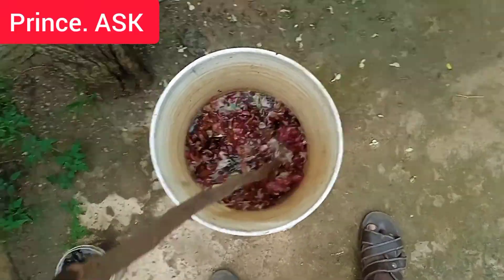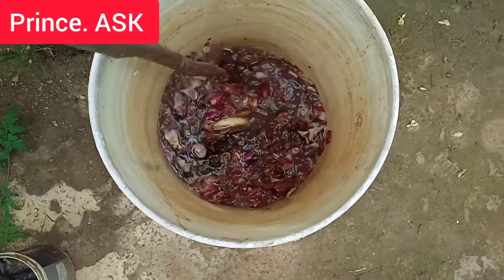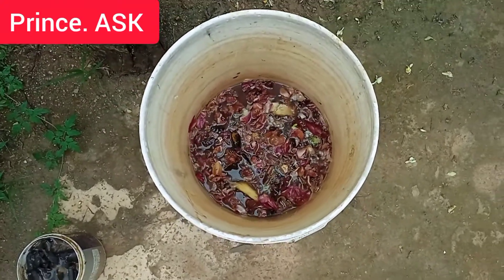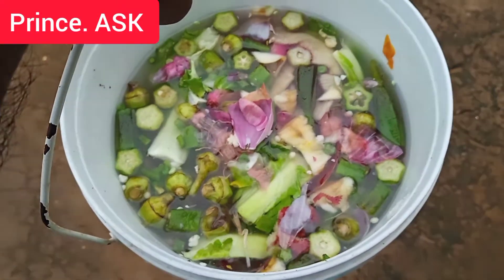You can use it in one to two months. You can mix it in. You can add some salt in the water.